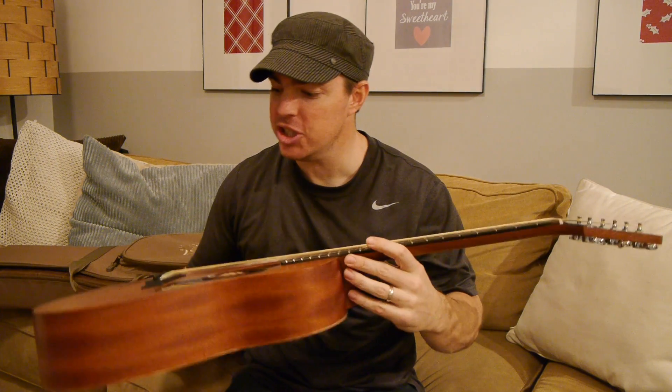Hey, what's up guys? It's Matt here. Hope you're all doing well. With this video I thought I'd do a quick review of the Taylor GS Mini.